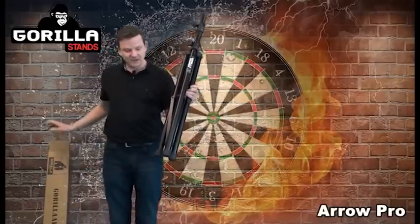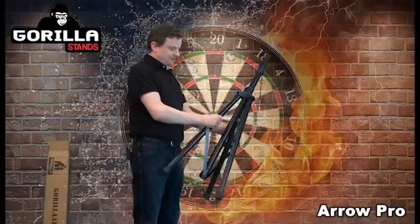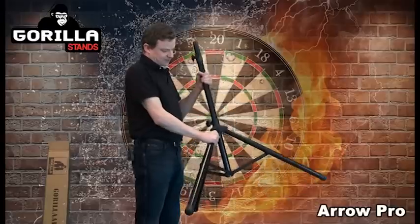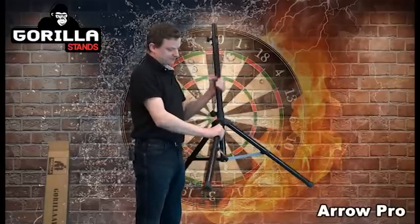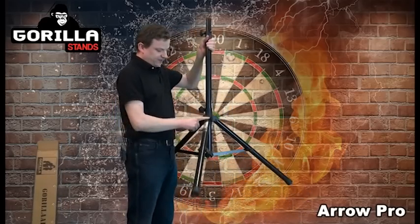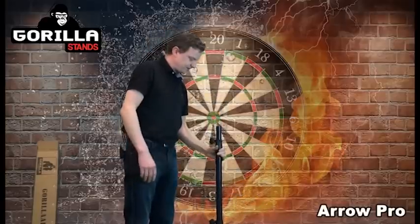This tripod only weighs four kilograms but it is extremely strong. So what you do is when you get it out of the box you undo the legs and bring it down like that. You then tighten up that bottom section so the legs are in place nice and tightly. You then put it down to the floor with the bit on the floor facing towards where you're going to be throwing the darts.